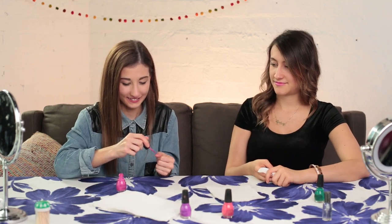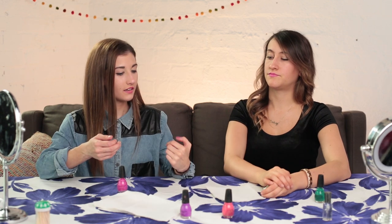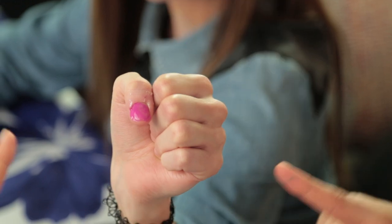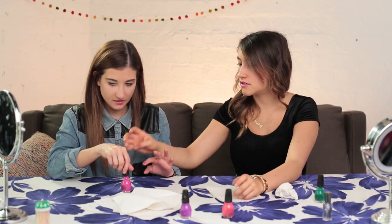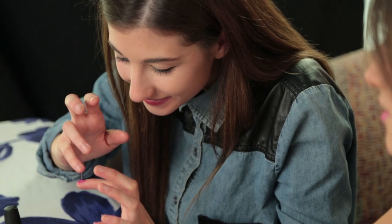We have a smudge mark. Here, look — try it. Spit, spit, spit. Just do it. Go, go, go. We're trying. No. Okay, so we have tried it now on three nails, and it hasn't worked on any of them.